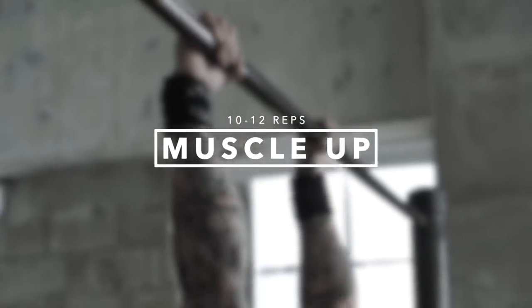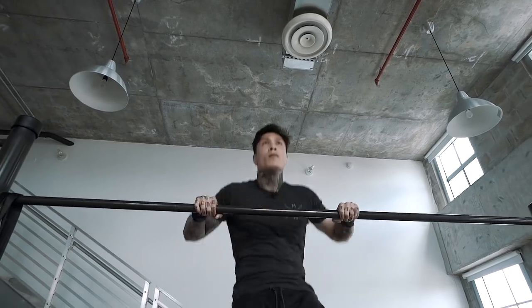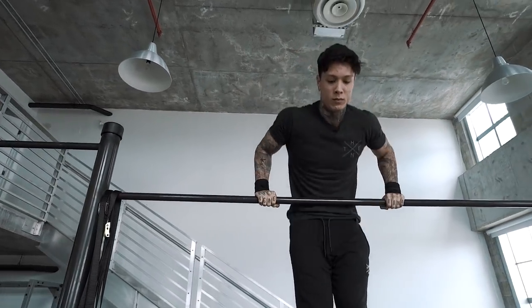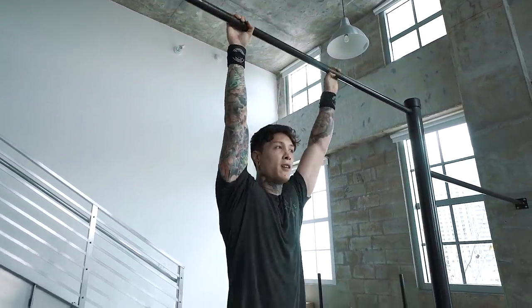Next we have 10 to 12 reps, which focuses on muscle development. Let's go for some muscle ups. That was about 12. This rep range is reserved for exercises that you're actually capable of doing — just make sure you have good form and that you're still being challenged within that rep range.